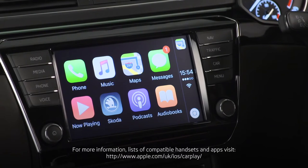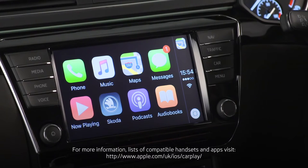Now here are a few important things that you should know. For obvious safety reasons, not all the apps will work while you're using SmartLink. Only apps that have been deemed safe for use will be visible on your Skoda display.